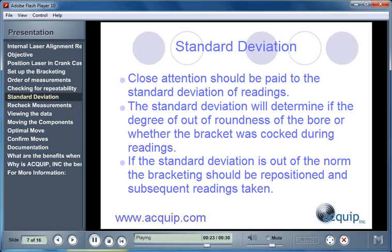If the standard deviation is out of the norm, the bracketing should be repositioned, and subsequent readings taken.